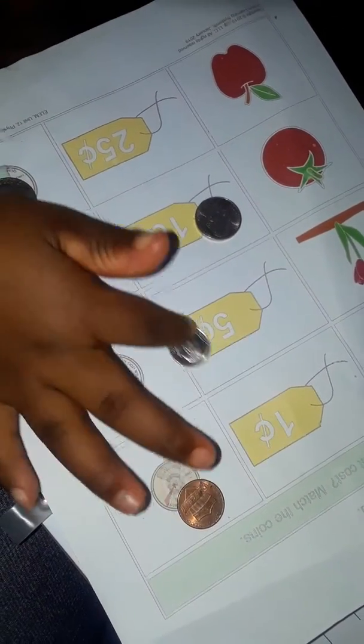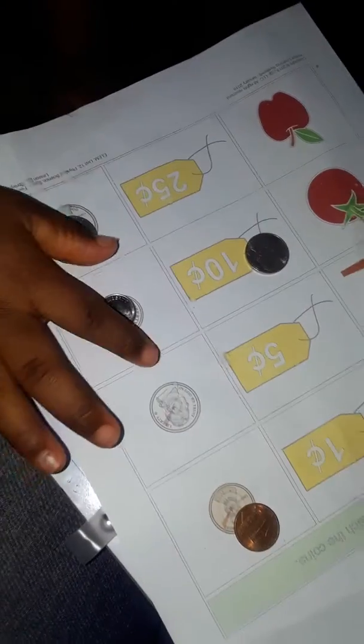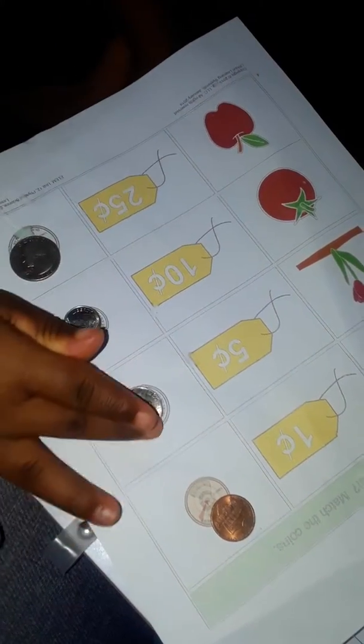Very good — get the small one, put it where it goes. Right, that's a dime. Where's the nickel go? You got one left, okay, then put it there. A penny — remember, a penny is worth one. Show me one. Your hands are too high — show me one. Look at my hand. One. Right.